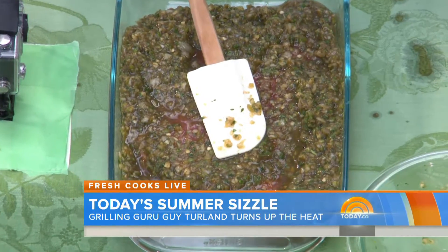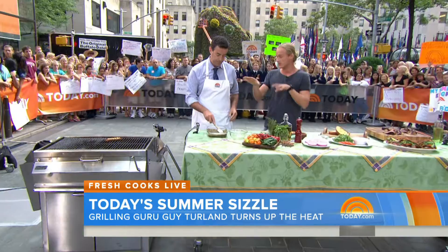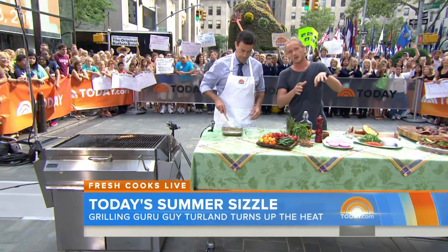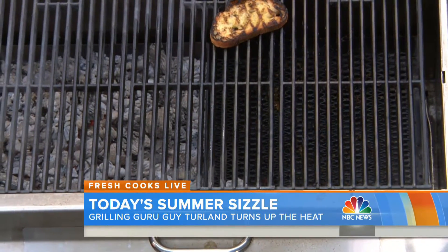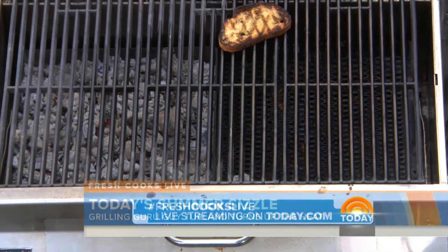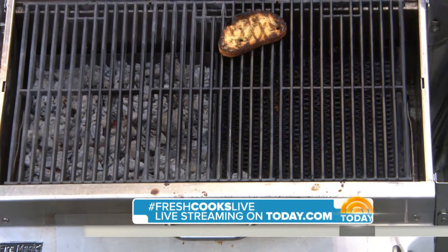Speaking of the grill — what kind of heat do you want? Describe the indirect and direct heat. So we've got two different sides: the charcoals are pushed to one side, so you've got direct heat on one side and indirect on the other. The idea is that you get your caramelization on the direct side, and then you flip it over and let it cook nicely on the indirect side.